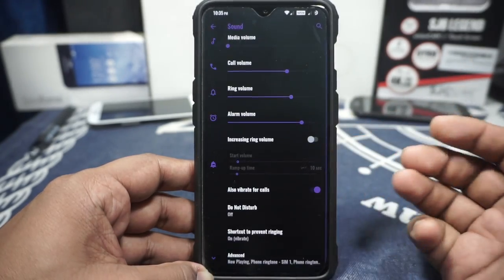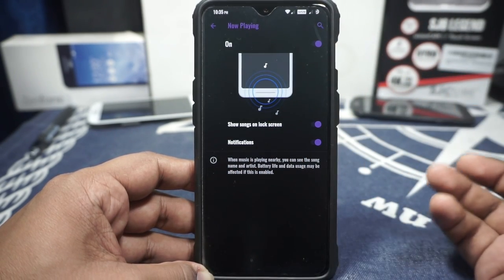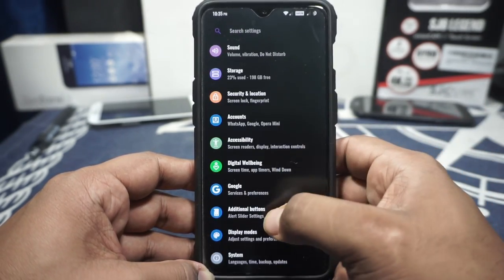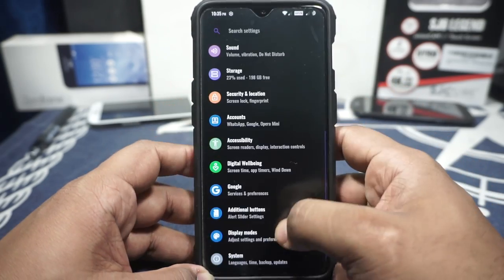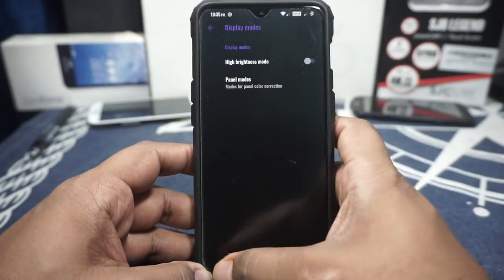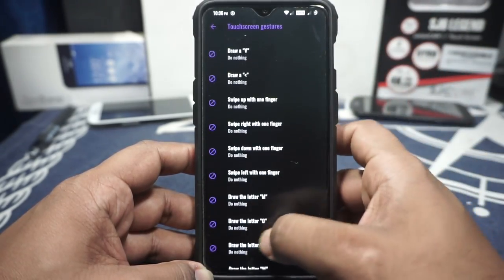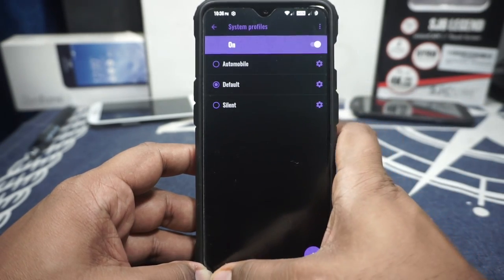In the sound option there's a shortcut for preventing speakerphone from turning on. Playing is available but it will use up your battery. In additional button settings there's customization for the alert slider, and it works as it should. Display modes are available with panel modes for night mode, OnePlus mode, and all that. Hi-brightness mode is available. Touchscreen gestures are available if you want them. Jump to camera by double-tapping the power button is available. System profiles, a LineageOS feature, are also available.